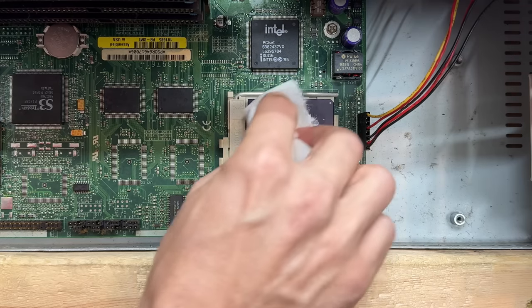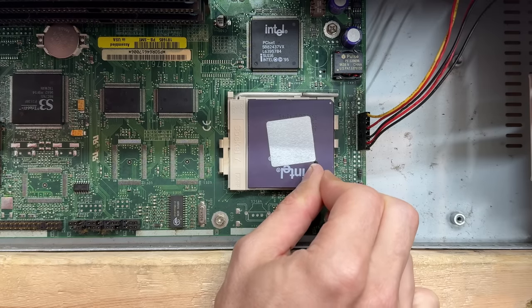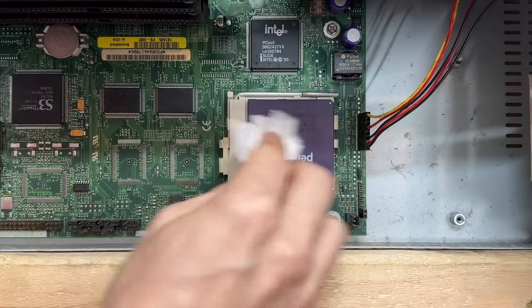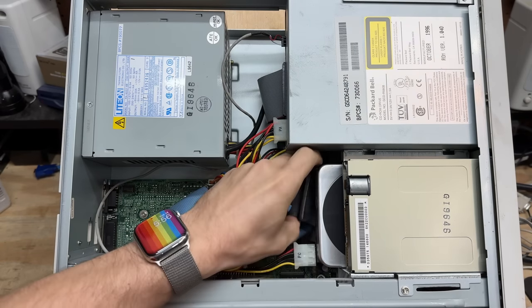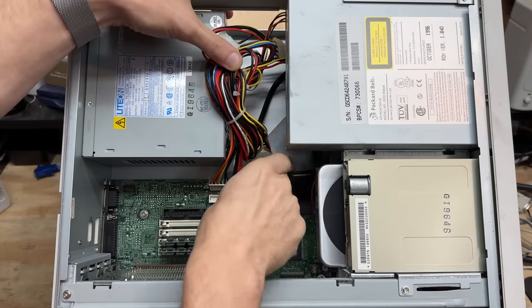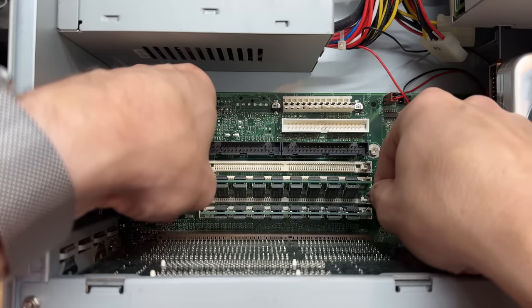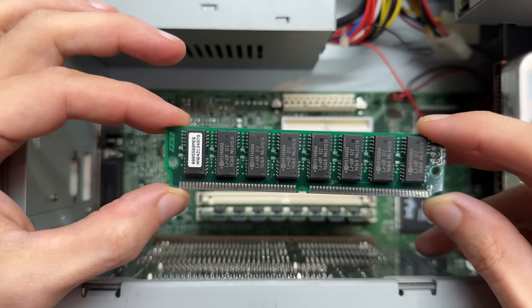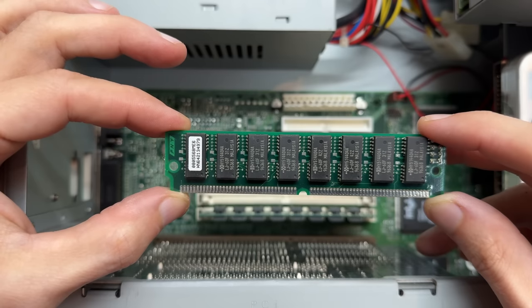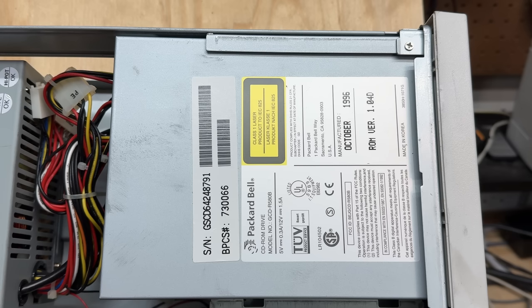Let's try to get that thing cleaned off. Now let's try to get that metal shim off — that thing is awfully sticky. Yeah, that's a classic — I'm just going to leave that in there for now. Let's get all this stuff disconnected. Those look like the same 8 megabyte RAM sticks that were in the last system, but we only get two in here — so we should have 16 megs of RAM. And that CD-ROM is a Packard Bell original, manufactured October 1996.